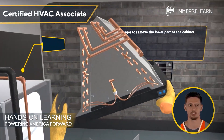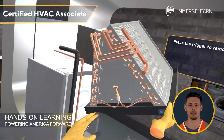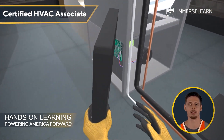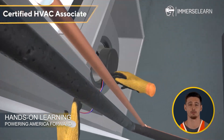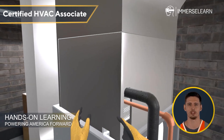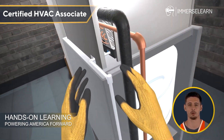Here, you can explore each component — the evaporator coil, the metering device, the blower fan, and the air filter — to understand how they work. Then reassemble the unit step by step: first, replace the air filter, then the blower fan, followed by the evaporator coil and the metering device, and finally reattach the cabinet. Well done. The indoor unit is back together, ready to deliver clean, cool air.